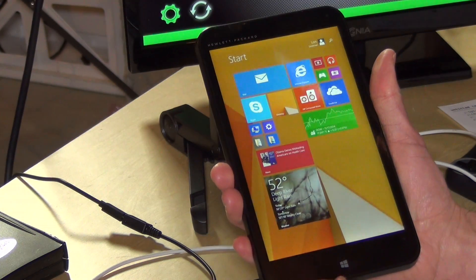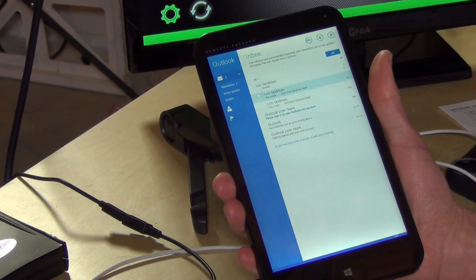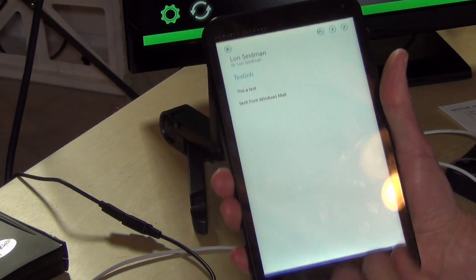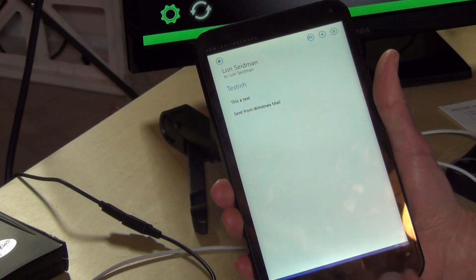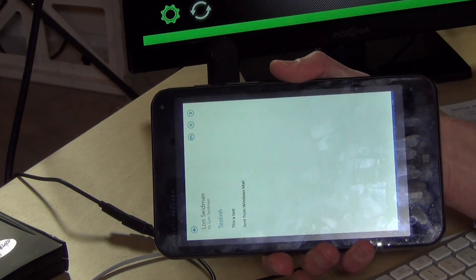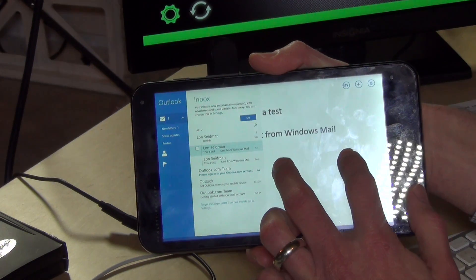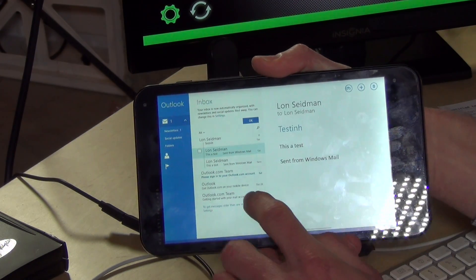Right now I'm holding it in portrait mode and I'll pop open my Outlook email here. As you can see, it's fairly legible and actually when you're in portrait mode, it is pretty easy to read. I can also flip it over on the side here and get it into landscape mode, and I could zoom in further on this pane as well if I wanted to do that.